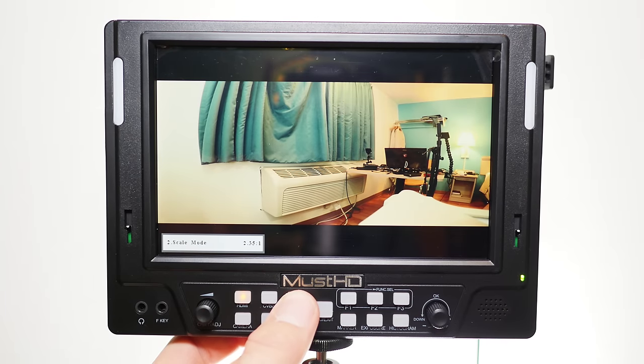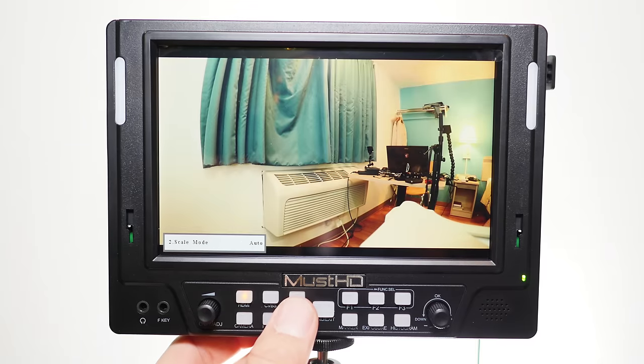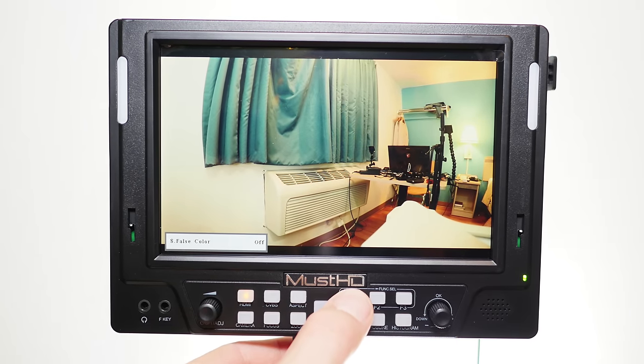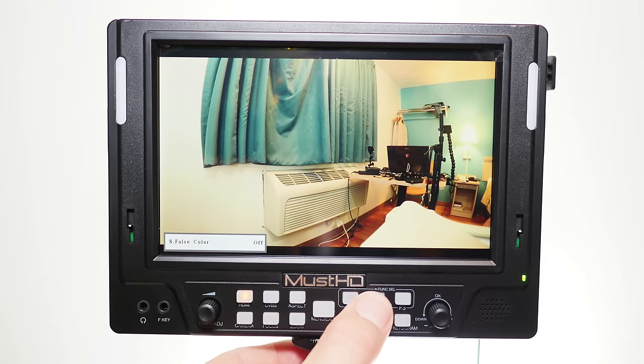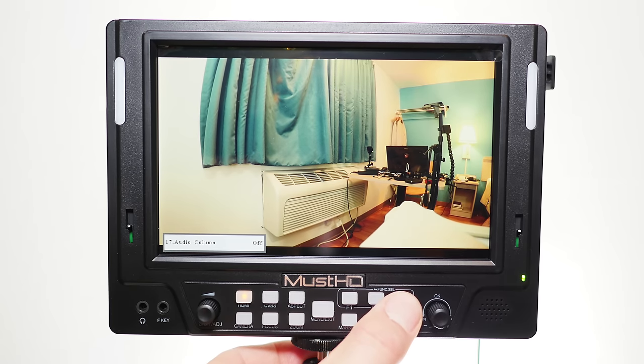You also have a handy scale mode if you're trying to shoot anamorphic — otherwise, I would say just leave that in auto. You also have false color, as well as several other features that can be programmed into the F1, F2, and F3 keys. In this case, it's a histogram, and F3 is programmed to an audio level meter, which is handy if your camera does not support audio level indication.